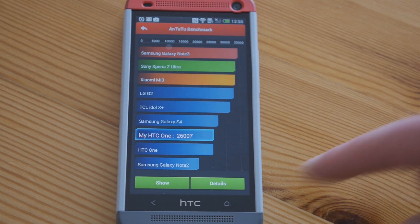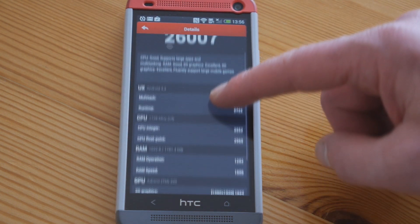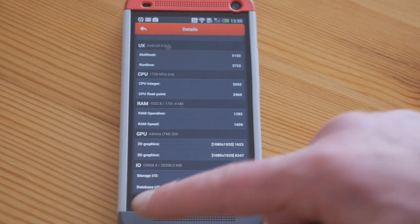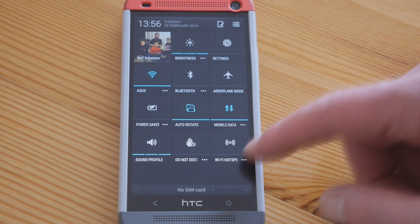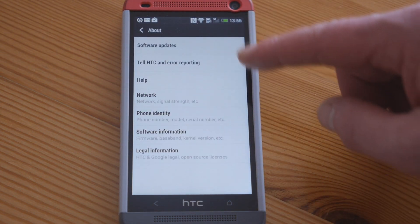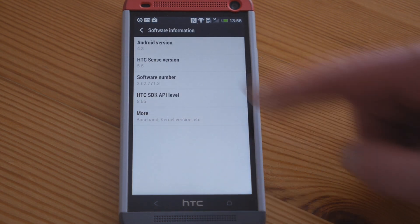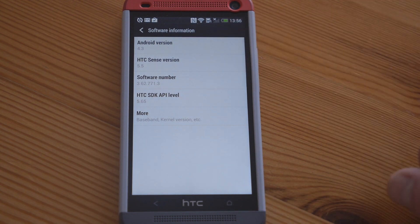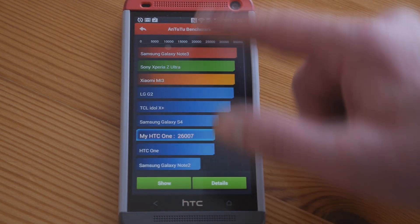Let's install the update now. Let's just show the details — okay, so that's on Jellybean. Let's just show you that it is on Jellybean. Settings, about, software information: version 4.3. Okay, so now we're going to update that to the new version.